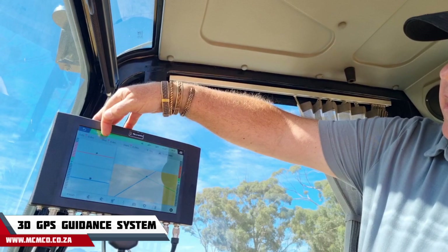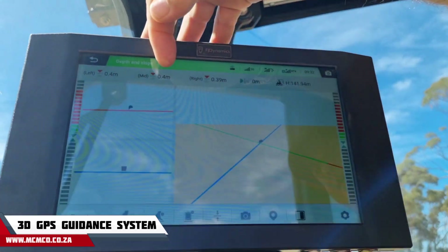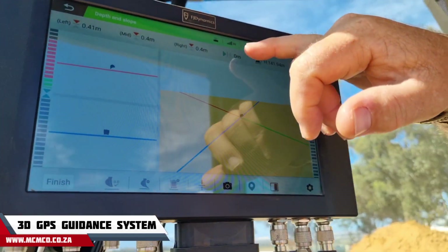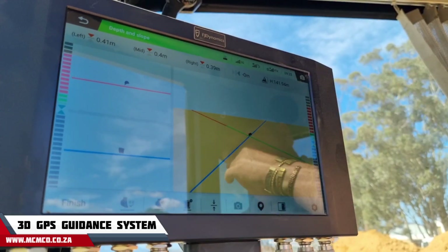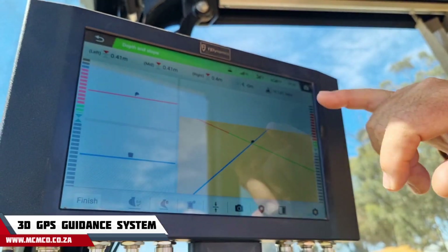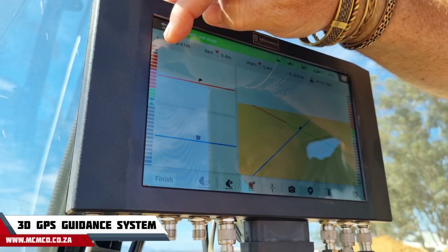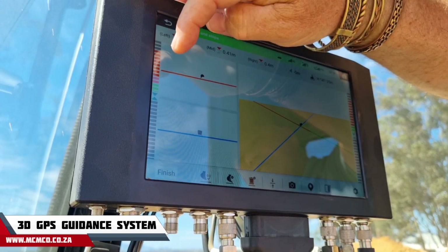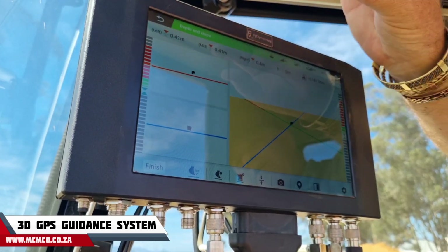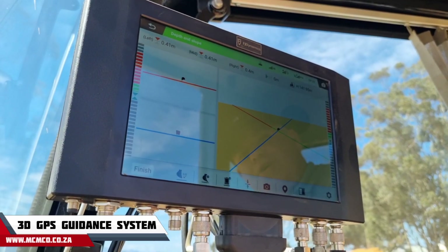The display shows we need to go down 0.4 meters to the invert. It tells me we are currently online and ready to dig. Here's the indication — as the bucket goes deeper, those little red lines will get fewer and fewer until we're on grade. It will give a little alarm and turn green, which tells you that you are exactly on line.